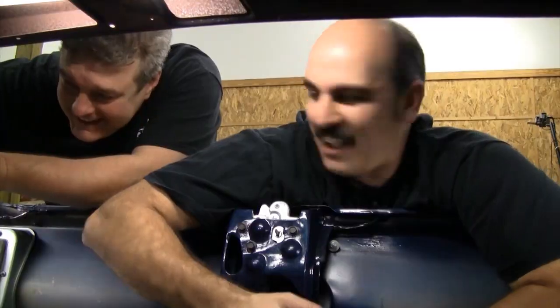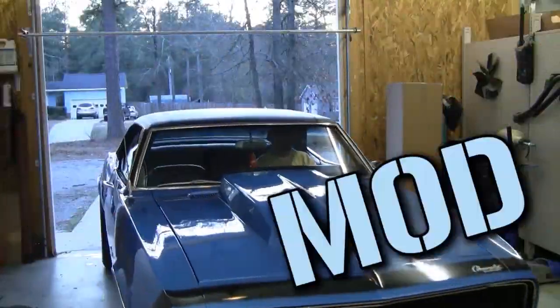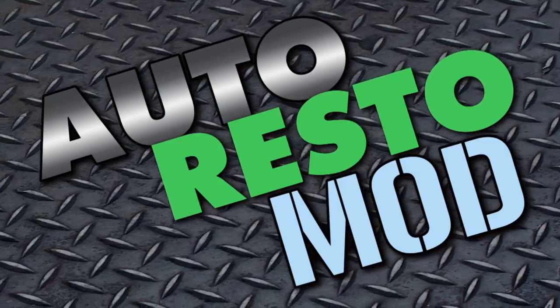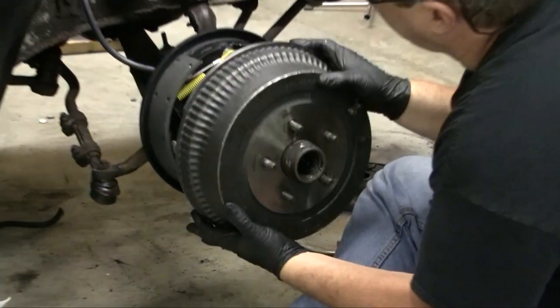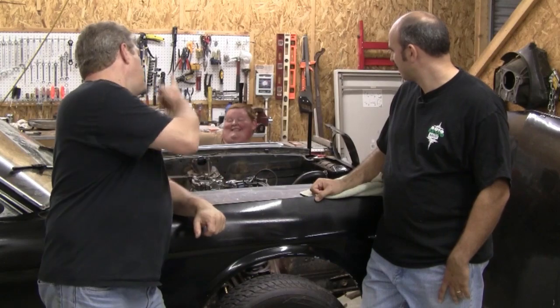Classic Car Muscle Car. We want to show you how to restore your automobile and save yourself some money in the process. Sometimes we consult the pros, sometimes we mess up. But just remember, it's never a problem, it's always a project. Up next on Auto Resto Mod, we finalize the drum brake install on the 66 Mustang, and we say goodbye to Cam.